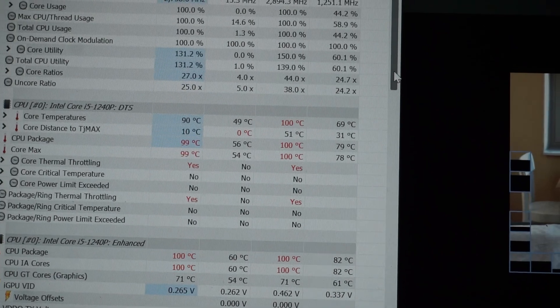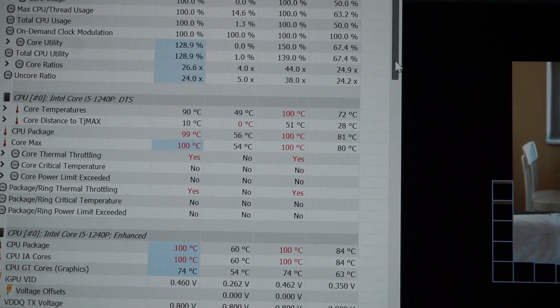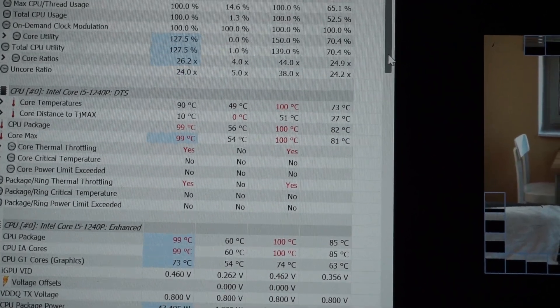After a few weeks, the overheating problem started again. As you can see in the video, the temperature reaches 100 degrees under heavy load and the laptop suddenly shuts down after a few seconds.